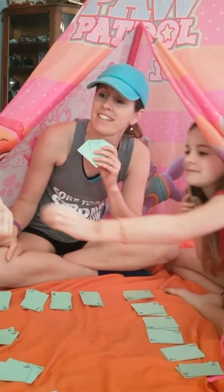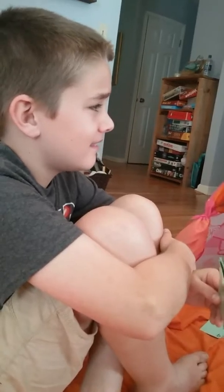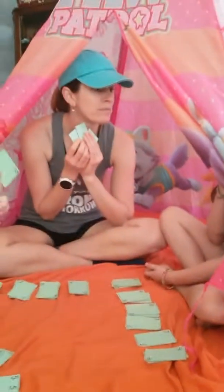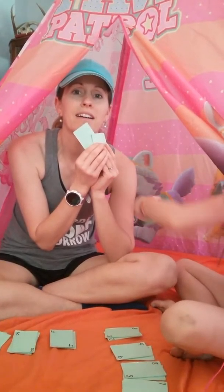Weston picks from one of us. We just keep playing like this until somebody is left with the Old Maid. Emmy got a match, and now it's her turn — she has to pick from Weston because she picked from me last time. Now it's my turn to pick from Emmy — no match for me. Weston picks from me, and he got a match! Now Emmy picks from me — pick a card.